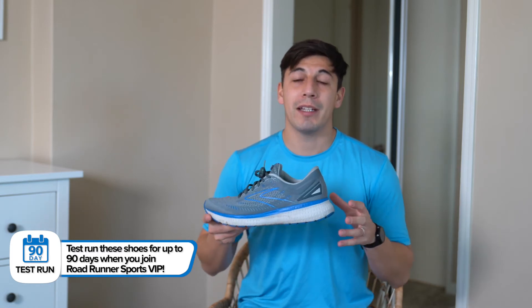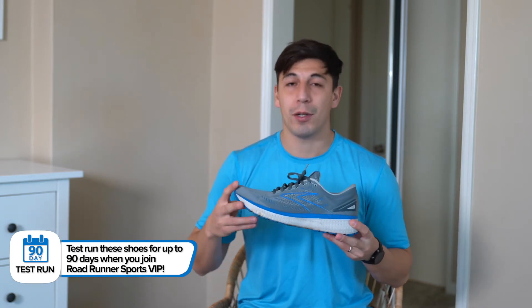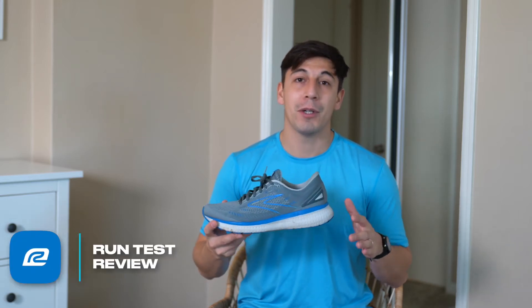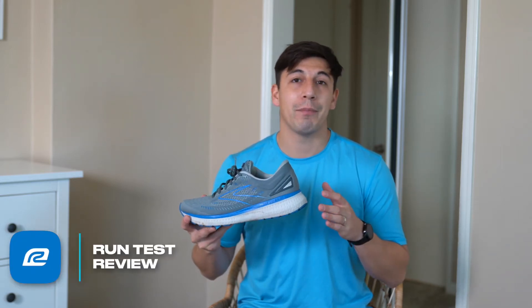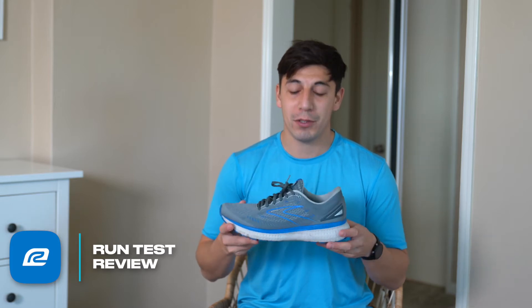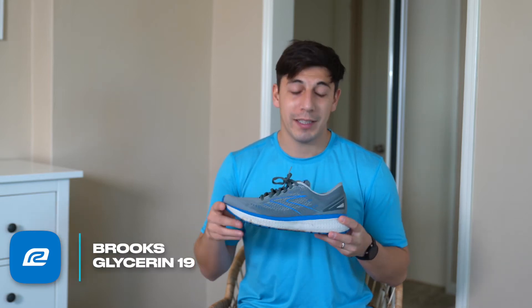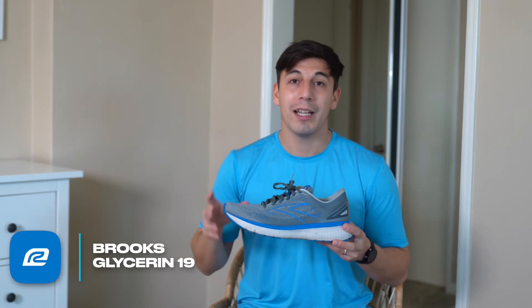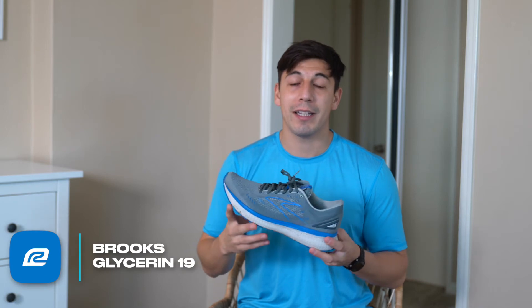The shoe comes in a regular width as well as a wide width, so all runners will be able to find a width that fits. I tend to have some narrowness issues with other models but didn't find that at all with this shoe. It has the perfect level of width for me on the regular side, and I'm a size 12.